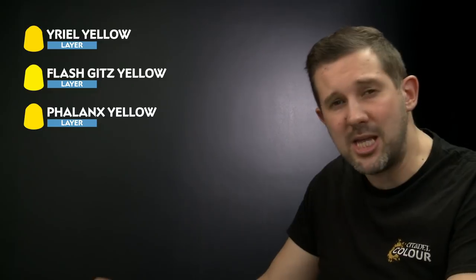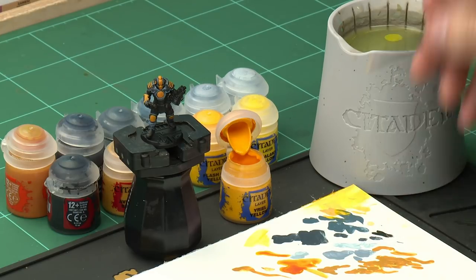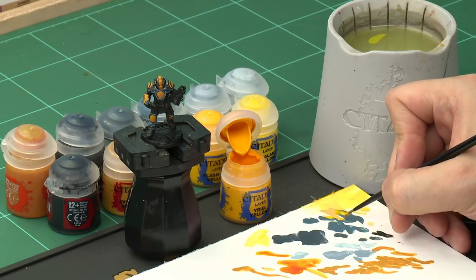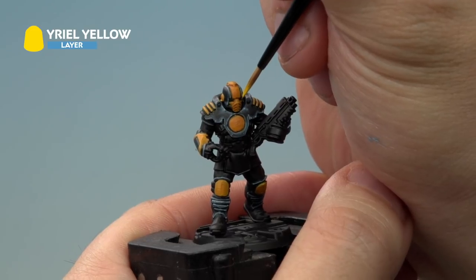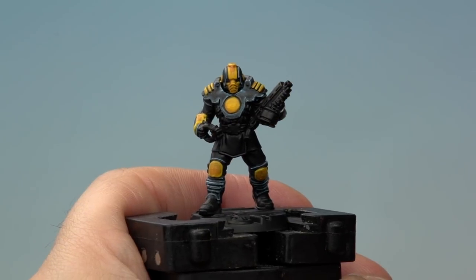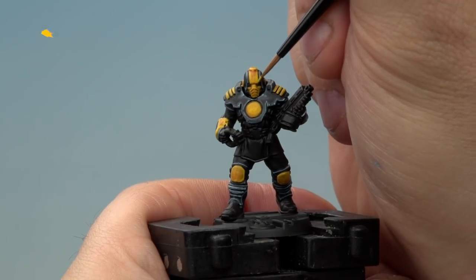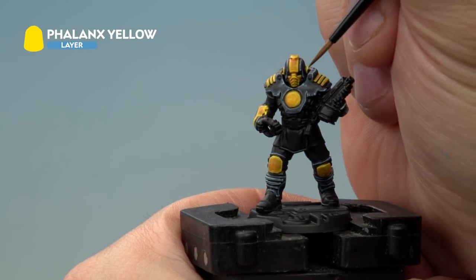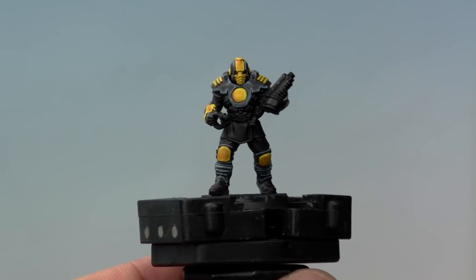Now it's time to move on to the highlighting stage, using three paints: first Urriel Yellow, then Flash Gitz Yellow, and finally Phalanx Yellow. We're going back to our small Artificer layer brush for added control. Take a little bit of Urriel Yellow, thin it slightly on your palette, and apply very thin line highlights to the edges of all the yellow armour panels — be as careful and thin as possible and make sure you're not hitting any of the black areas. Next, apply Flash Gitz Yellow very carefully just to the very edges of each yellow armour panel. Finally apply Phalanx Yellow lightly to the edges of the yellow armour panels. With the final highlight complete, the armour of our Palanite Enforcer is done.